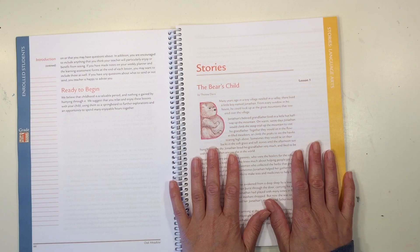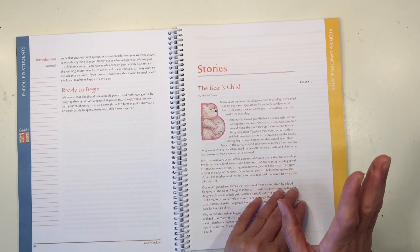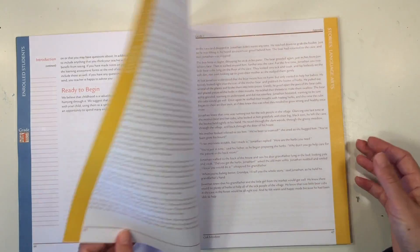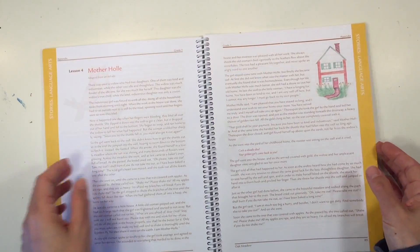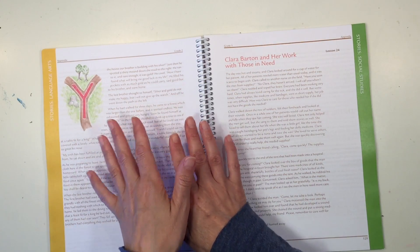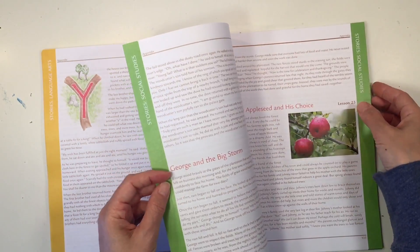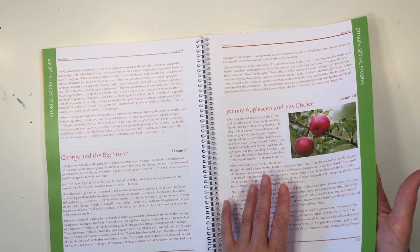Let's get into the stories. The first stories up are the language arts stories and these are especially helpful when you are introducing the letters of the alphabet. It goes through the story that you will be telling your child when you introduce that letter, and you can see beautiful little illustrations on the side. The language arts section goes through all the letters of the alphabet and the stories are wonderful. The next section is social studies, which is a little bit smaller and has fewer illustrations, along with a couple of photos.